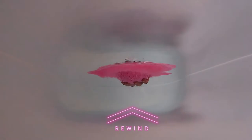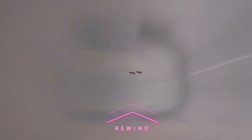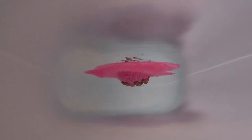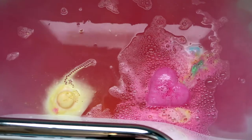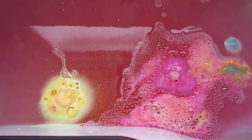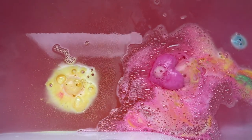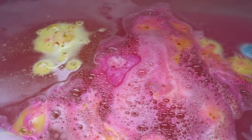This bath bomb is one of Lush's Valentine's range, so make sure that you get there quickly to get them. There's a good chance they'll come back next year, so keep your eye out if you do like this one. They often repeat their more popular bath bombs and I absolutely love the look of this one. It is so pretty — I love all the different colours that are pouring out of the bath bomb, and all the little colours from the shells inside. It is so cute and so pretty.